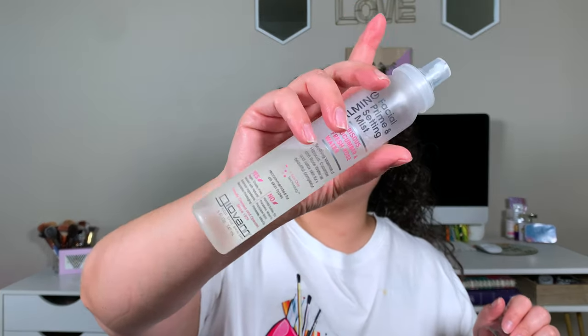As always, starting off with primer — we are gonna go ahead and go in with the Smashbox Photofinish primer. This may be one that I have to buy the full size of, and that maybe is the only makeup product I buy for a while because I am trying to put myself on a no-buy for as long as possible. Because your girl did damage last month for my birthday and we can't be having that. And then for primer spray, going in with this Giovanni Calming Facial Prime and Steady Mist.